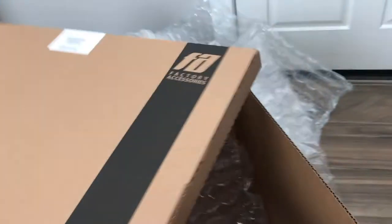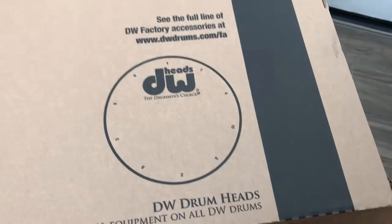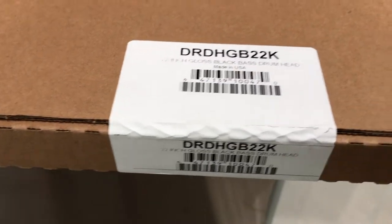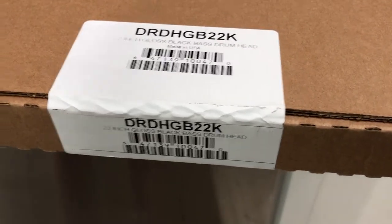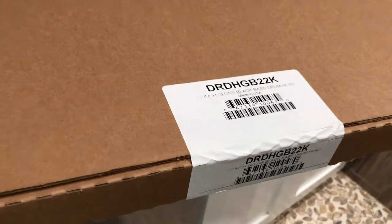They pack it really, really well. I know nothing's going to happen with my stuff. Look at this — beautiful. Brand new DW drum head in black for the 22 inch kick. It's sealed all around, so you know you're getting an amazing brand new product that nobody else has beat on. Completely sealed from DW through Sweetwater.